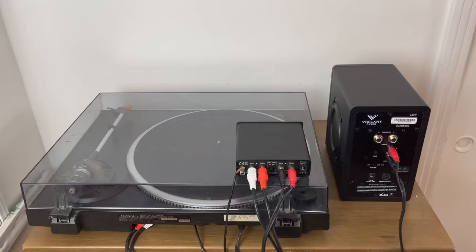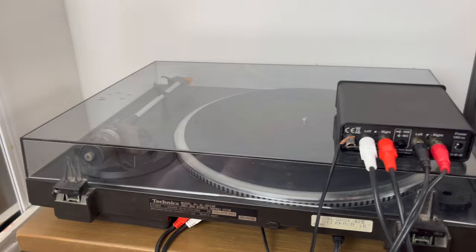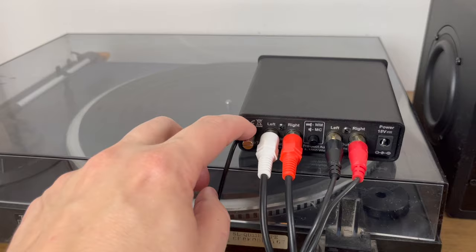Looking at the rear of the external phono preamp, you can see I've now inserted this in between the turntable and the powered speakers. I've done that by taking the RCA cables from the rear of the turntable and connecting those to the input on the external phono preamp. If your turntable has a ground wire, make sure to make that connection there — that will eliminate any humming noise.